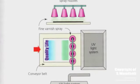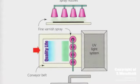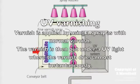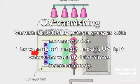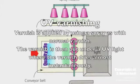UV varnishing is similar to varnishing except ultraviolet light is used to speed up the drying of the varnish. The varnish is applied in the same way using a spray, and the product is then put through an ultraviolet light which dries the varnish almost instantaneously.